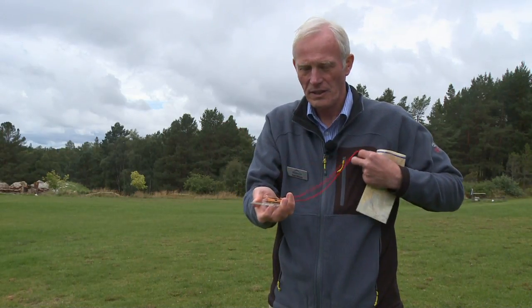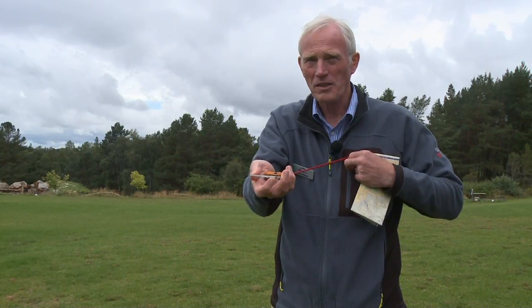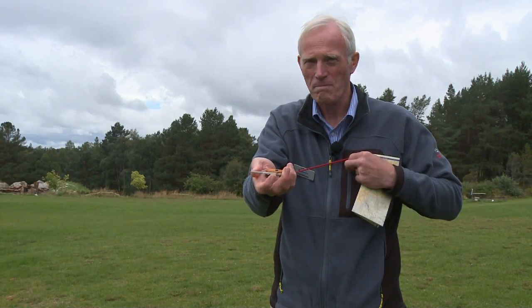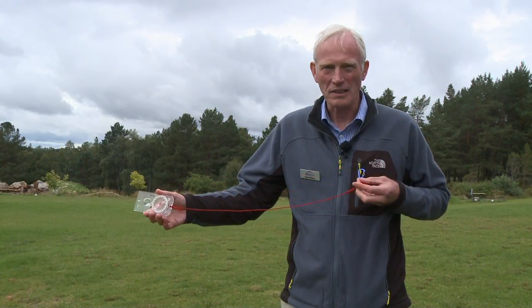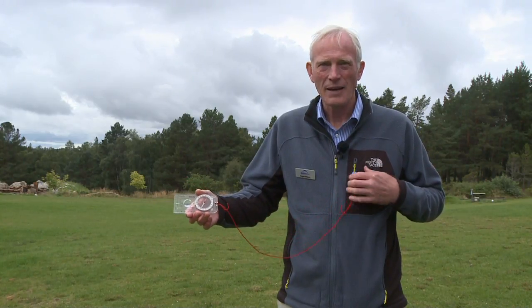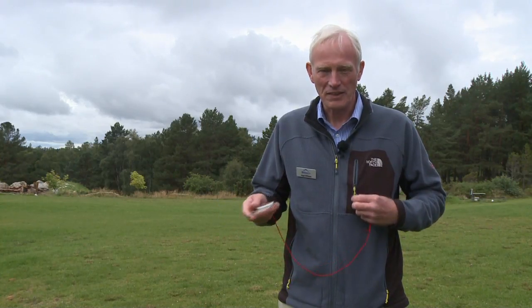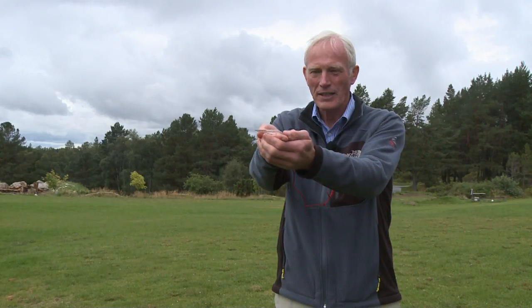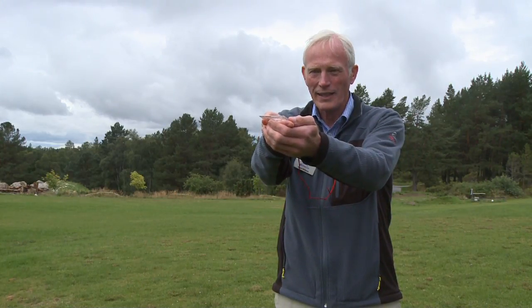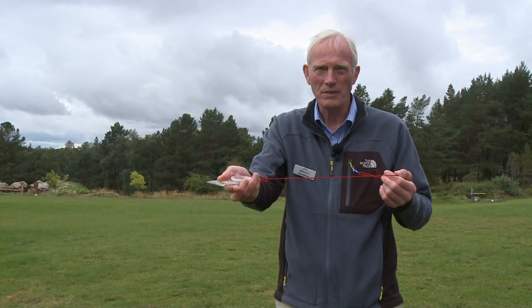Some people clip it onto their zip but it's still a little short for those with long arms. One of my preferred methods is to use the cord as a single strand with a small clip onto a zip, keeping map and compass together in a map pocket. The advantage is I can put it in the pocket or hold the compass out in front of me when navigating in difficult visibility — I find that's quite a useful method.